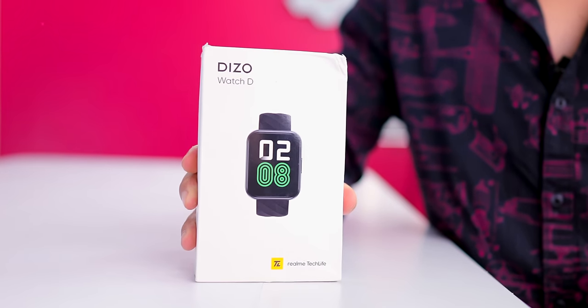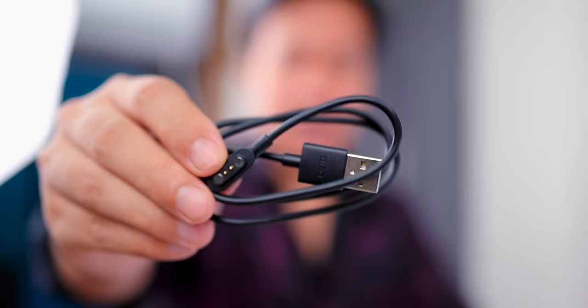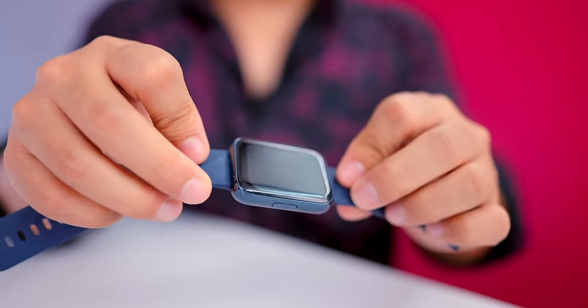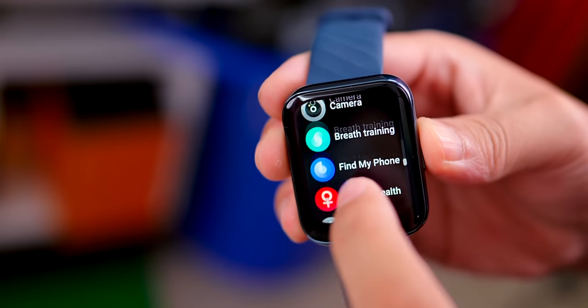This box is pretty thick. This is our cake and this is the knife — today is birthday! Opening it up: charger, and this watch. This watch is a 1.8 inch full touch screen.